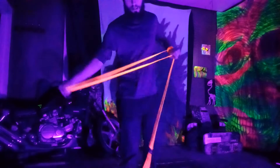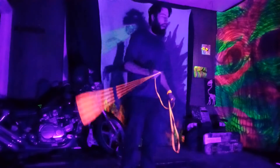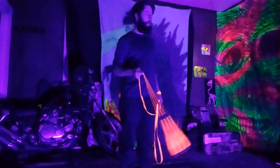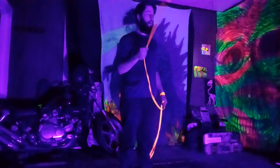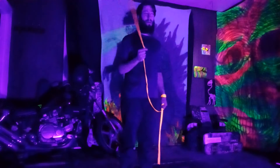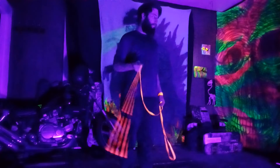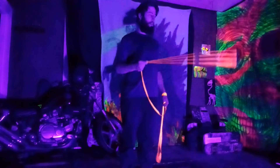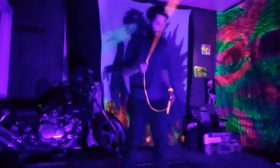Hey guys, this is a tutorial for an anchor holster closed loop jumping belt cradle — jumping belt lead cradle. Sorry about that.